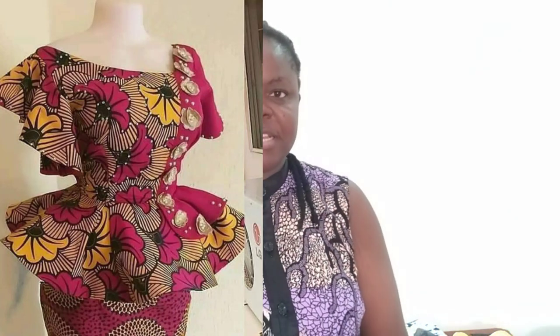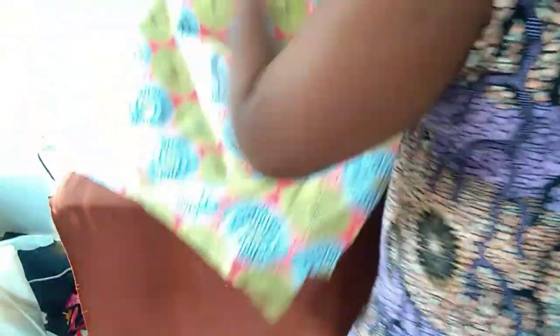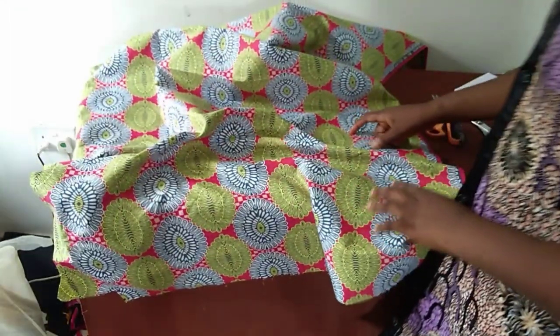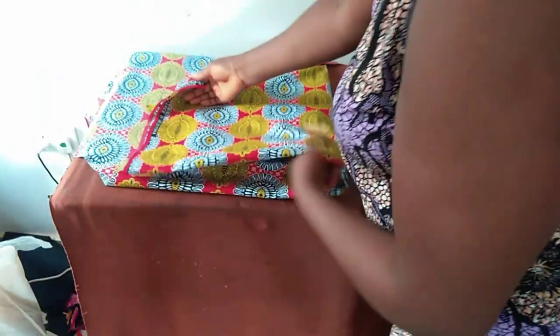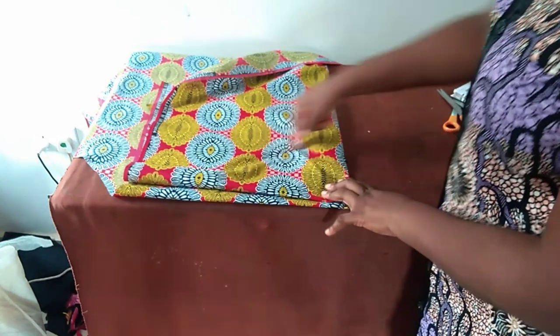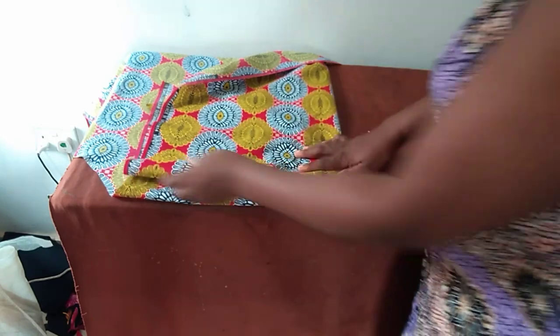So I want to remove the flay part first before we cut the bodice. The waist measurement I'm working with is 32 inches. I'll be adding about 10 more inches to the waist, so it will now be 42. We fold again, so the waist we are cutting with now is 42 inches, but my actual waist is 32 inches.